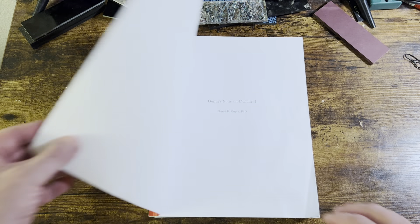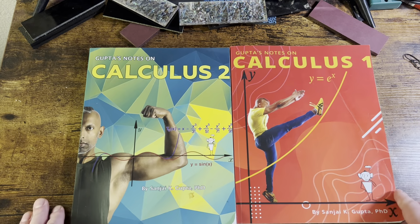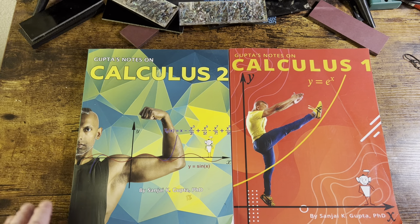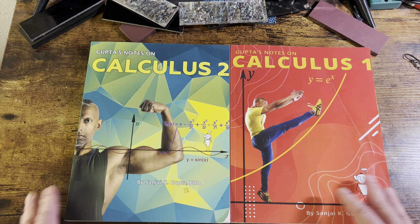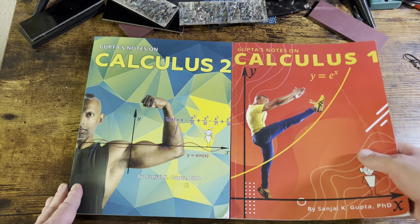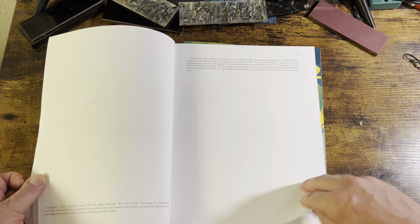Let's talk about something else real quick, because these are actually really good books. You can get a quick look at both here. For anyone who's wondering, these are handle materials for knife scales — if you haven't already subscribed to my channel, I also do knife reviews. So here's the book review on this, and these are actually pretty good calculus books, believe it or not.